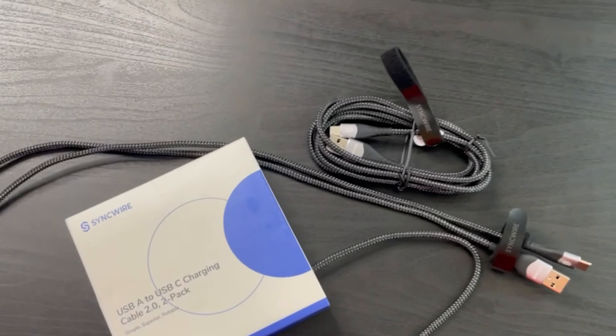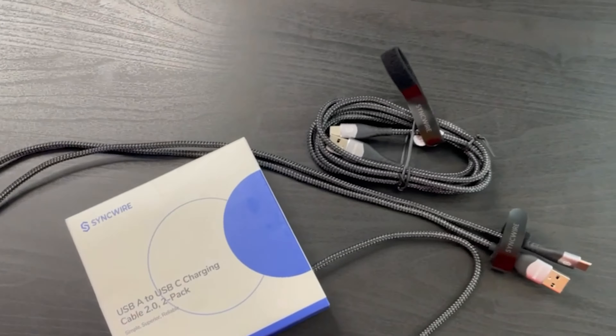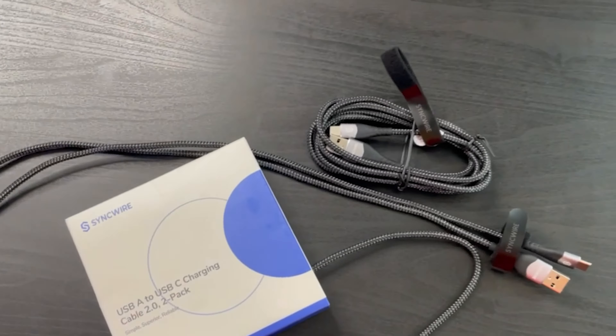The USB-A to USB-C charging cable is a 2.0 cable. It supports charging up to 3 amps, and the data sync speed is up to 480 megabytes per second. It's ultra durable — its lifespan is enabled by bulletproof fiber, and the connectors are coated with highly elastic TPE material to prevent wire exposure.